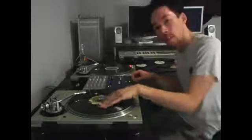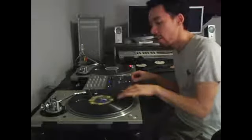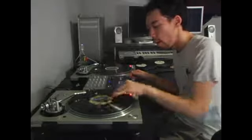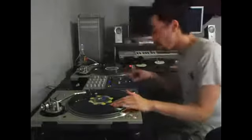So what we have is we have the kick, we have the snare — this is just in some beat, right? So we have our little kick and we have our snare. All we want to do basically is go kick, snare, kick, snare in the simplest way, right?